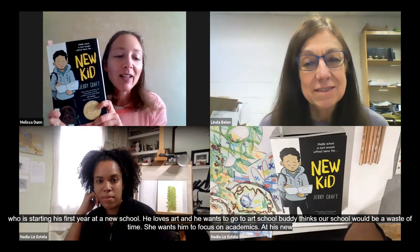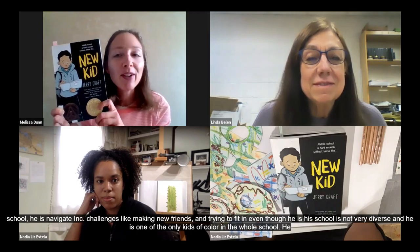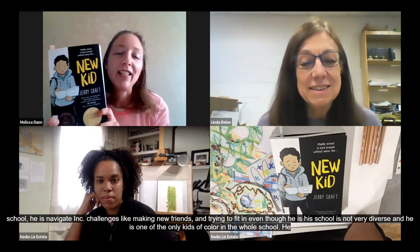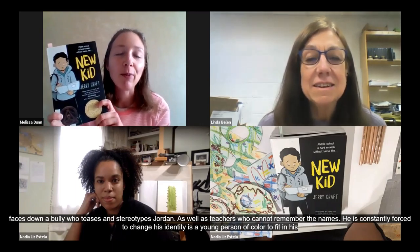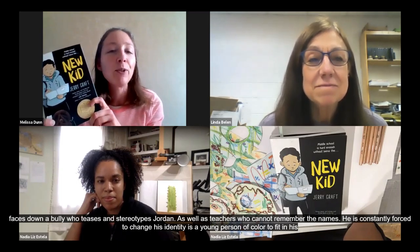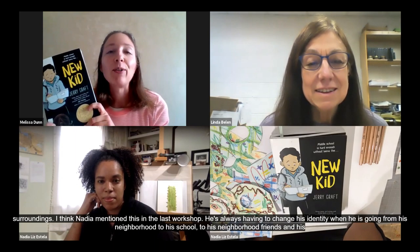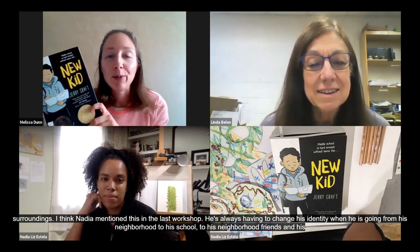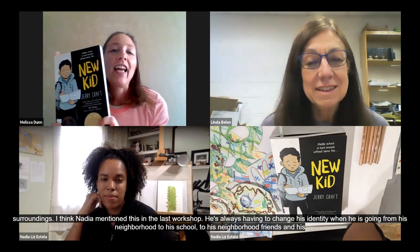He faces down a bully named Andy, who teases and stereotypes Jordan and his friend Drew, as well as teachers who can't remember their names. Jordan is constantly forced to change his identity as a young person of color to try and fit into his surroundings — the idea of code switching, where Jordan is always having to change his identity when he goes from his neighborhood to his school, when he's with his school friends versus his neighborhood friends. There are many themes in this book: growing up, making friends, the idea of class, identity, race, and self-expression.